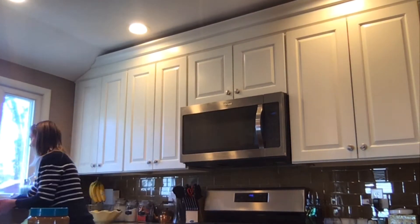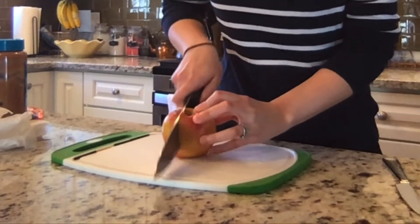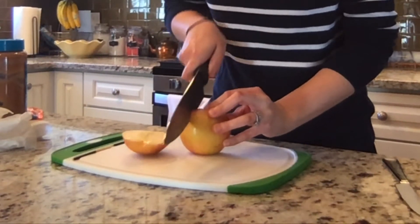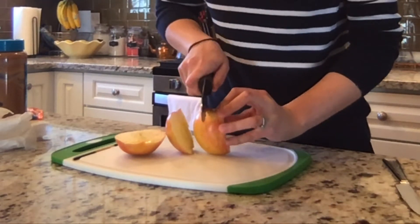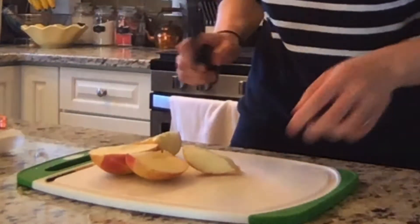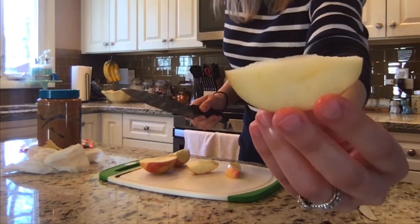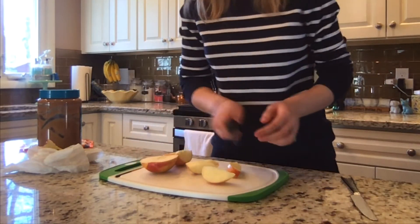Now that our hands are clean, let's get that apple ready. Now that our apple is dry and our hands are clean, we can begin to slice our apple into quarters. Be very careful and mindful of your fingers. This is a great snack or lunch option. We have the hull of our ship here. I'll finish cutting these guys later.